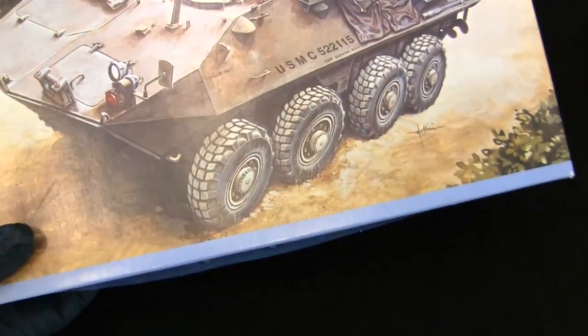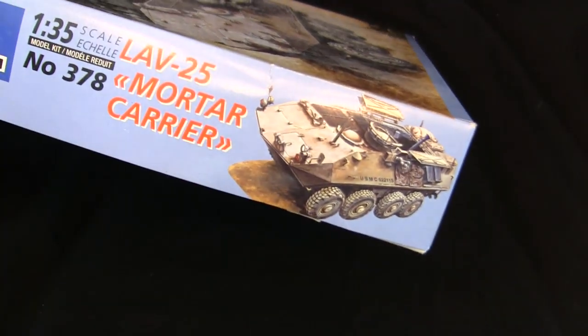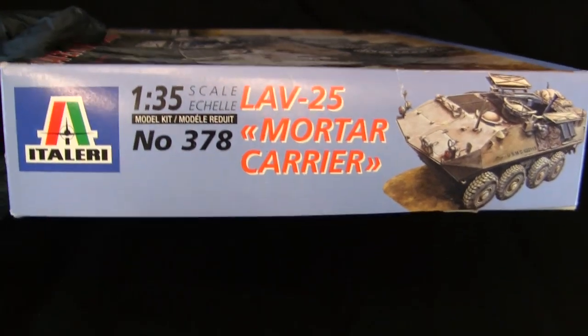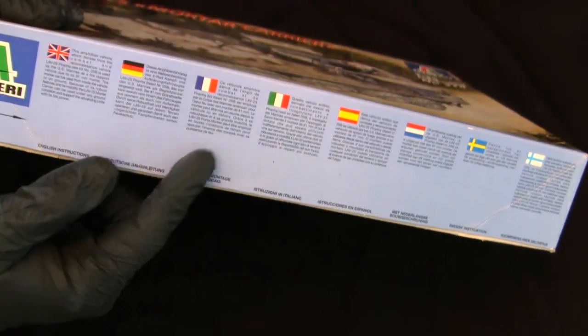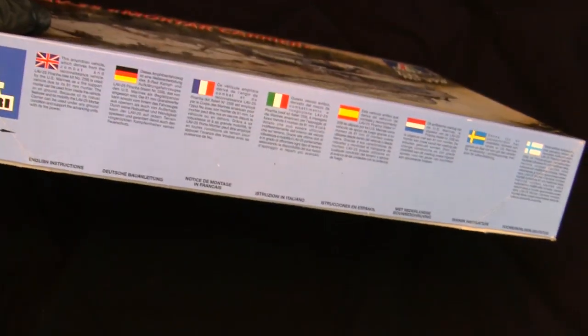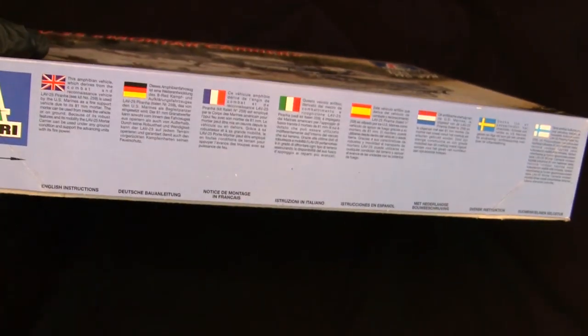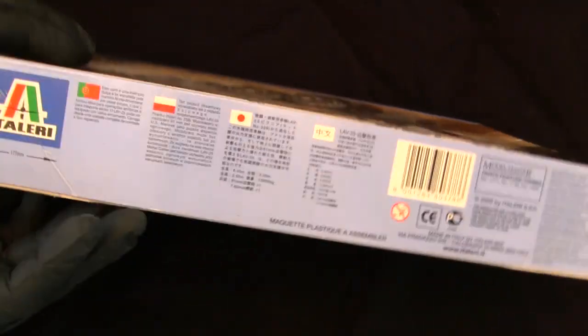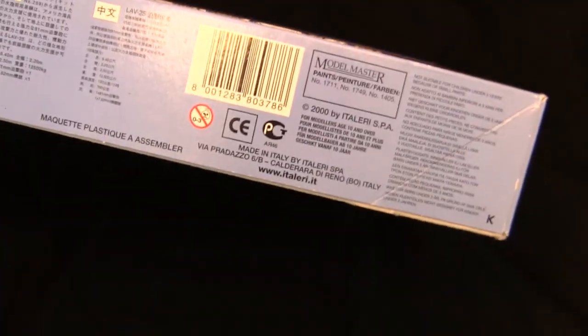The bottom of the box has a blue stripe — this would change on a few of the kits, sometimes yellow, green, or red depending on the kit. On the side portion we have a thumbnail of the model and the same information with the same typeface. One tab has a brief description of the vehicle in several languages, as Italeri sells to a lot of different countries around the world. The opposite side has corporate information, barcode, year of release, and all that.